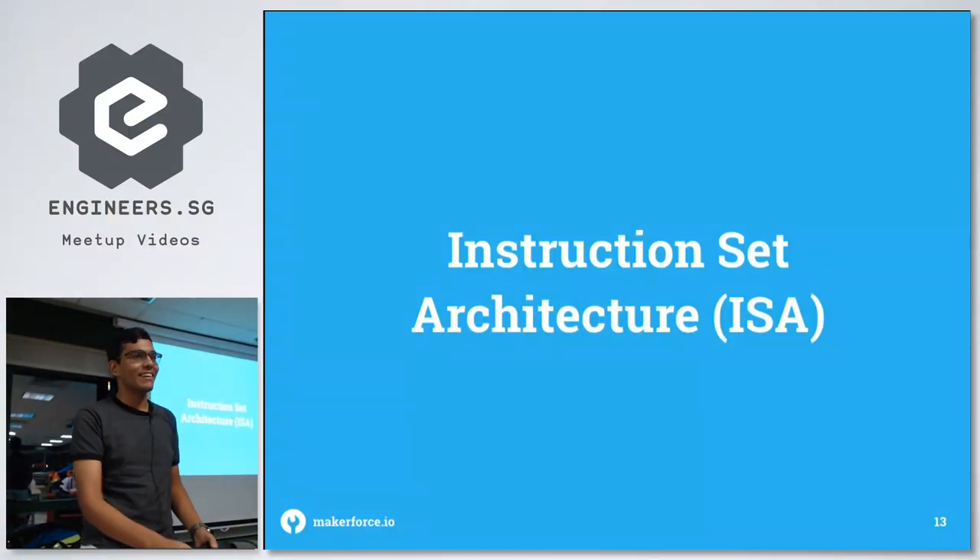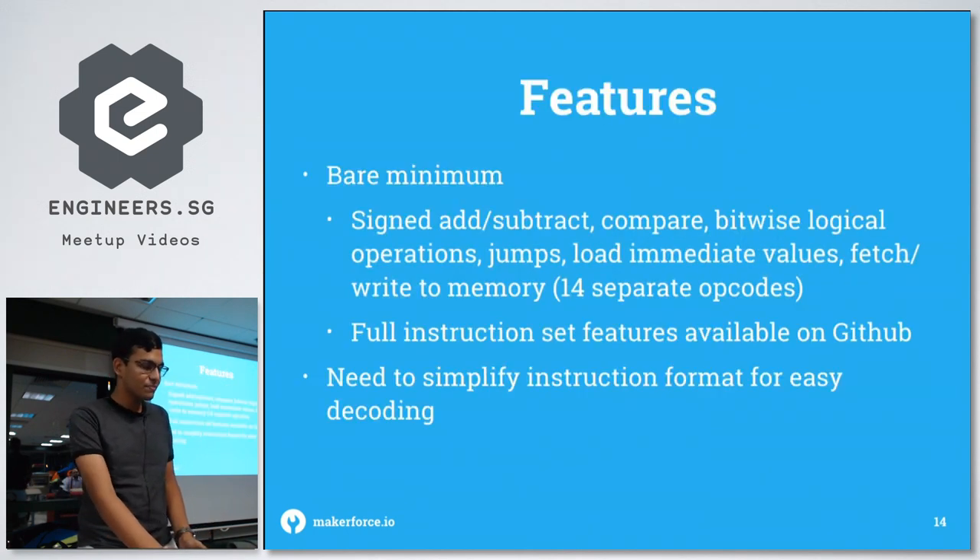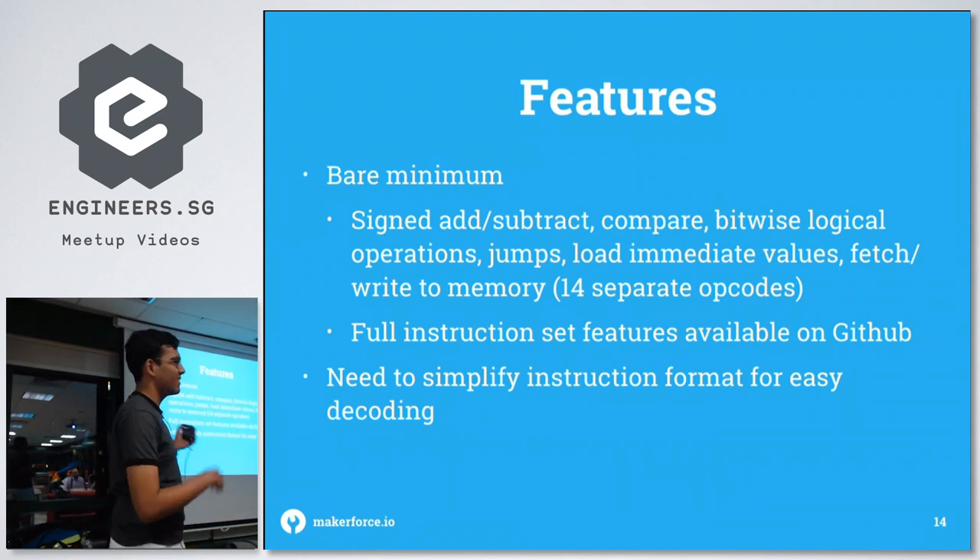The next part is the instruction set decoder. But before you design the decoder, you need to decide on the instruction set itself. Since it's a custom ISA, I had to design my own instruction set architecture from scratch. The feature set is meant to be bare minimum.